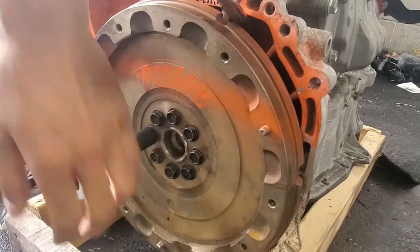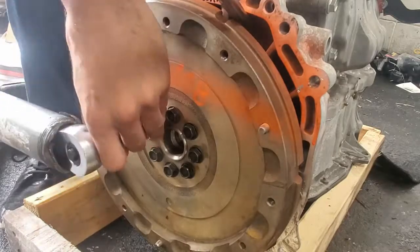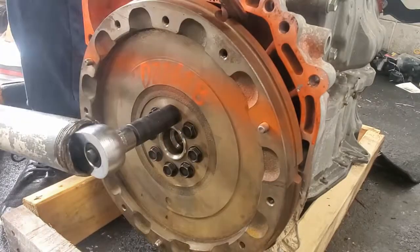Hello everyone. In this video I will be installing everything that needs to go onto the 2AR FXE engine and preparing it to go into the chassis.